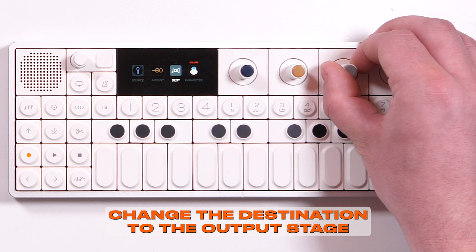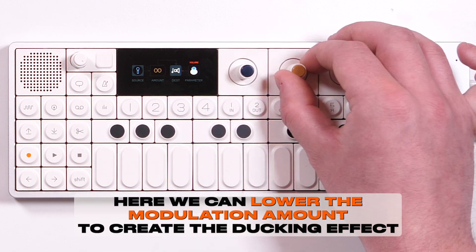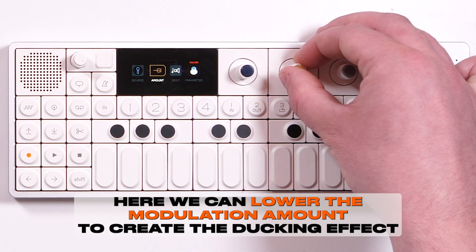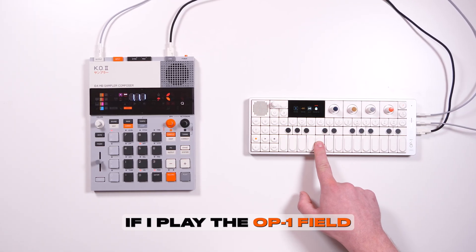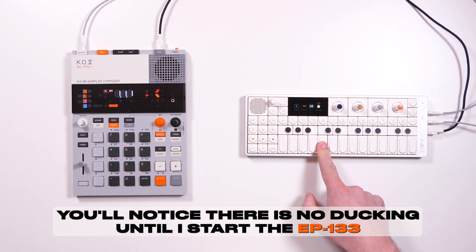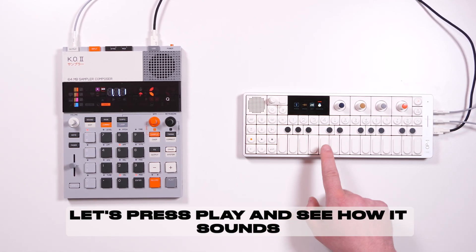Change the destination to the output stage. Here, we can lower the modulation amount to create the ducking effect. If I play the OP1 field, you'll notice there is no ducking until I start the EP133. Let's press play and see how it sounds.